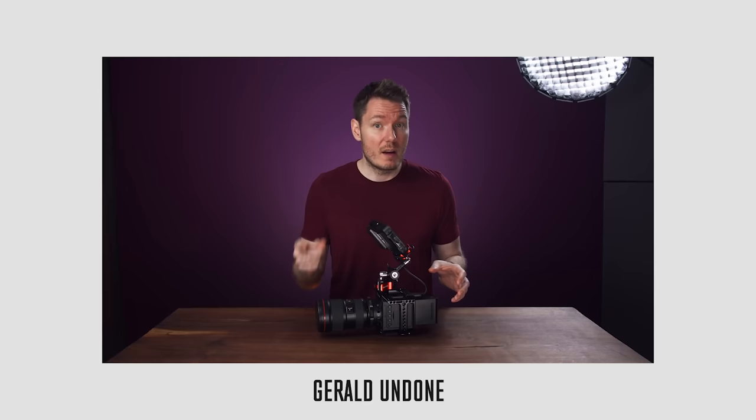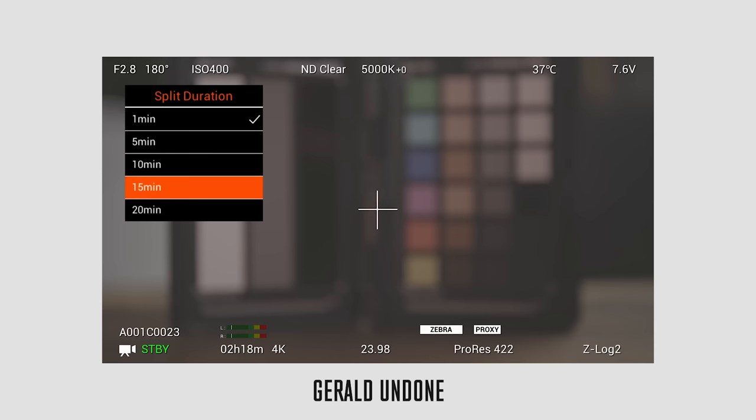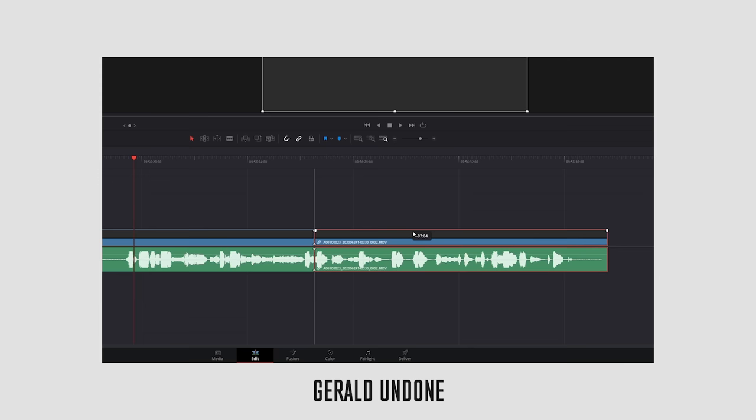CFast cards are expensive, but I have a feeling with CF Express coming around they'll get cheaper. There is also a USB port so you can record to an SSD drive. But if you haven't checked out Gerald Undone's review of the Z Cam yet, you should — he goes into a lot more of the technical stuff. He talked about how annoying it is that if you lose power, you lose that clip — there's no getting it back. There is a workaround where you can set it to split clips every four or ten minutes, but that's also annoying because you can't just join those up in Premiere or Final Cut — there's an audio gap, so you have to use their software to connect them. That's just an extra workflow step.